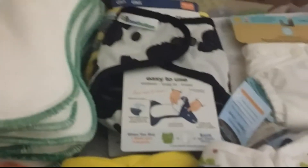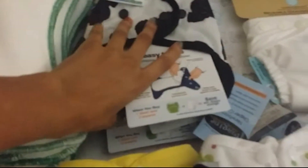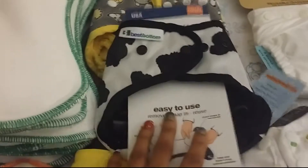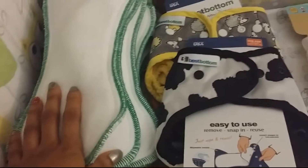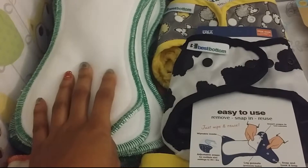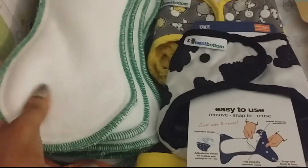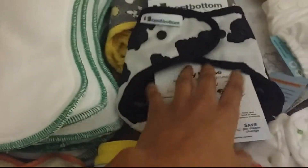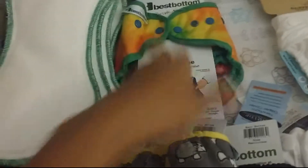And then over here I have three Best Bottoms covers. This is called the Malicious. These ones fit from 6 pounds to 35 plus pounds, so right now I'm going to use them as newborn diapers. And I got the soakers — I don't know if these are newborn or small, but I do know they're the overnight stay-dry ones. So I have nine of those, which is three per shell. I have the Malicious shell, the Hedgehog shell, and the Totally Tie-Dye shell. I absolutely love this diaper — how cute is that? I can't wait to see baby in that.